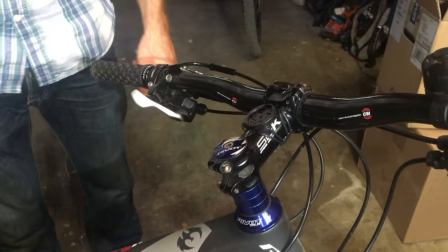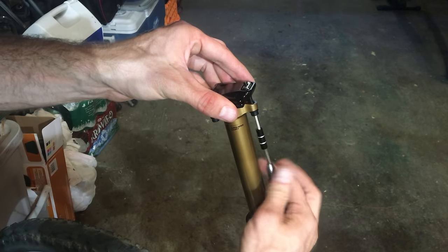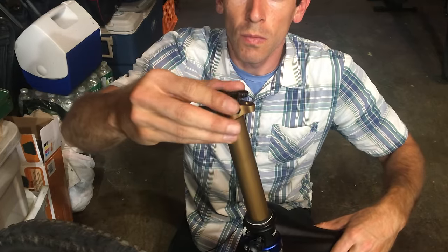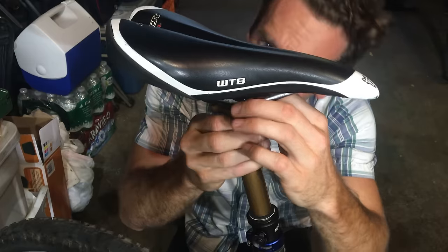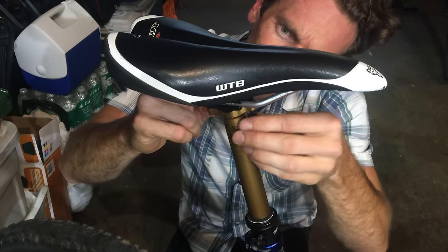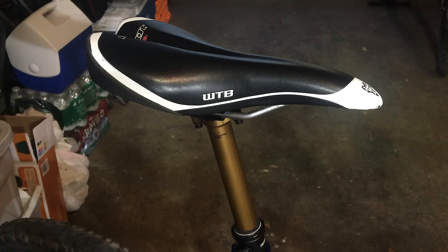Let's put this stuff back on. Looks good, feels good, fantastic. Can't catch a thread to save my life right now. There we go. That's it — saddle's on.